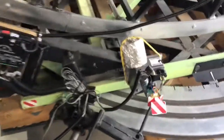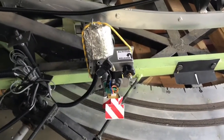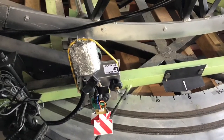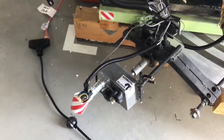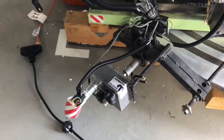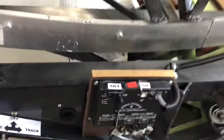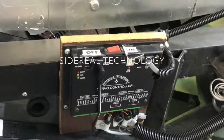What I'm zooming in on right now are the motor drives. This is the altitude — that is the up and down motor. Here is the azimuth — that is the side to side motor. This is Sidereal Technologies. Dan Gray designed this wonderful system. There is the controller.